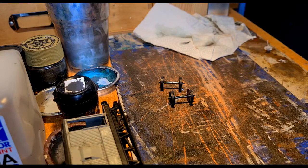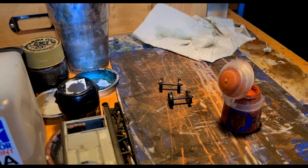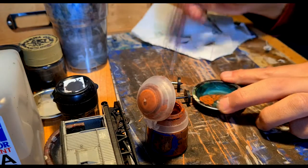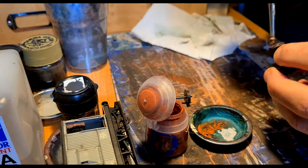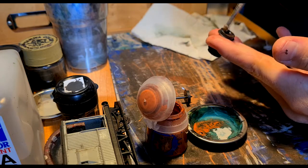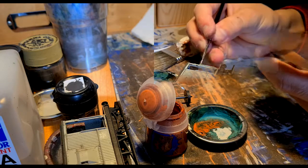Next I worked on the wheels and I took a rust-like colour — in this case the Citadel Skrag Brown — and a really old and used brush. I water down the rust colour and brush it all around the cracks of the wheels. It doesn't have to be noticeable. Even washed down, it will give you an impression of used wheels.